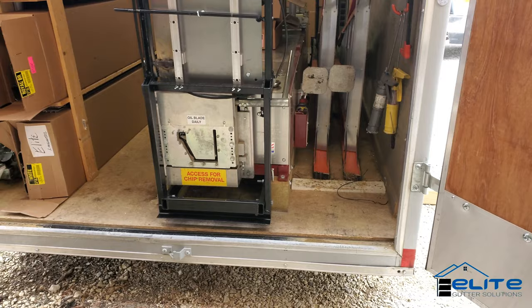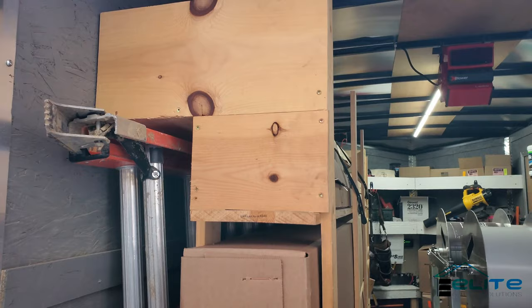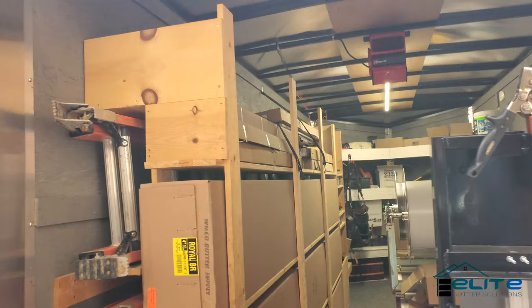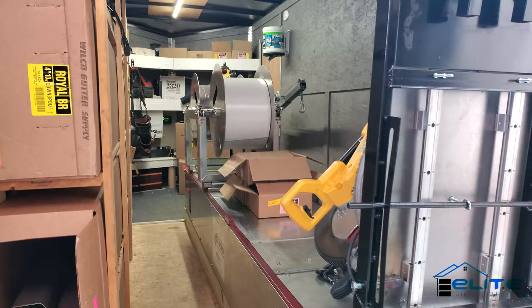So that is my trailer setup. So far I've been pretty happy with it. The only thing I need to figure out yet is a better storage option for my guard — originally that was an extra spot for a downspout that I just capped off. If you have any ideas on that, leave it in the comments below. This is where I keep end caps for the day and outlet boxes on top of my machine.